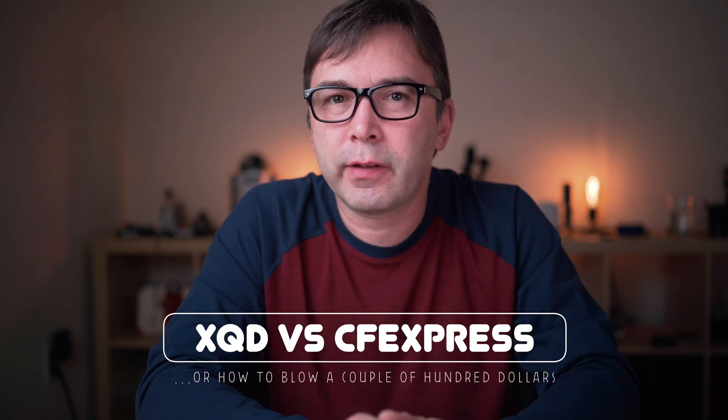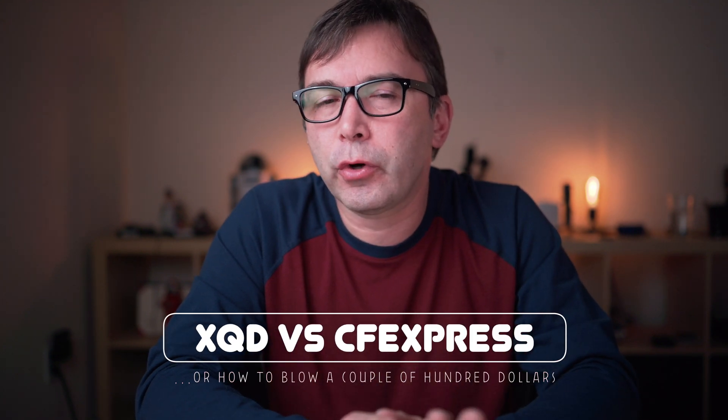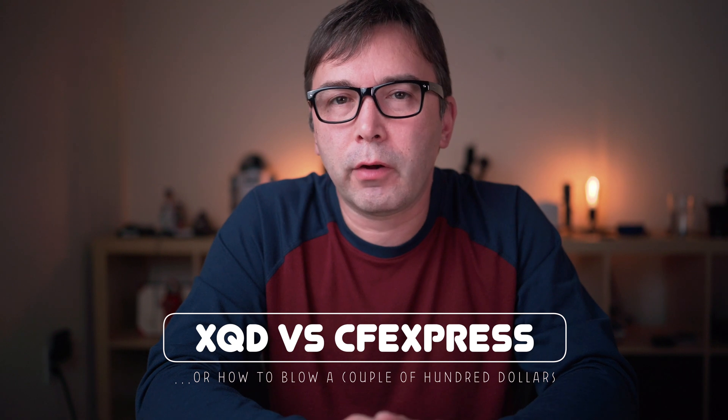Hey, welcome back viewers. Happy New Year today. I wanted to talk about XQD versus CFexpress. Now, if you're not a Nikon shooter, you might not know what XQD cards are. So let's first go over a brief introduction to XQD.